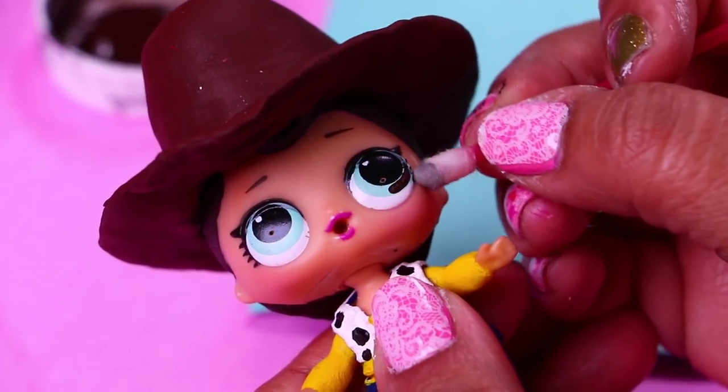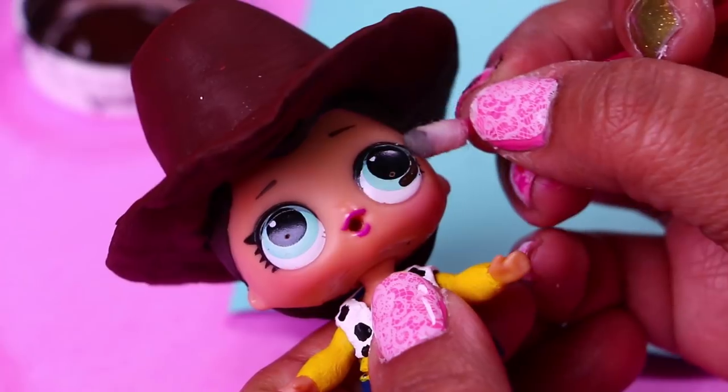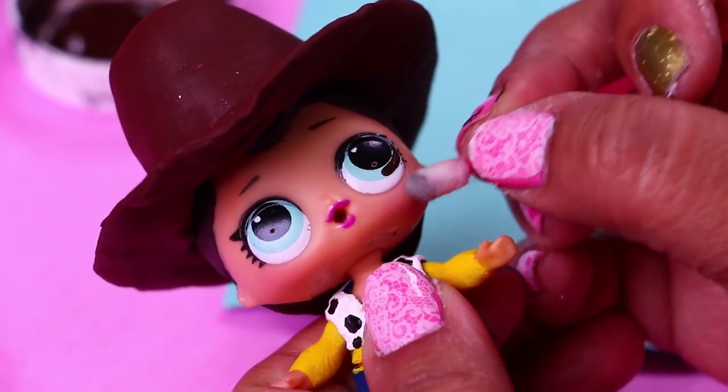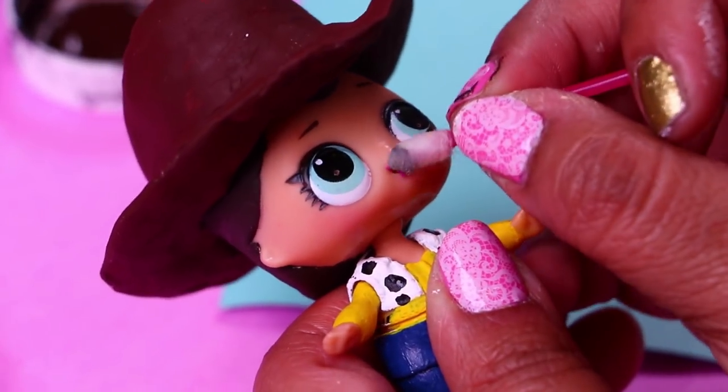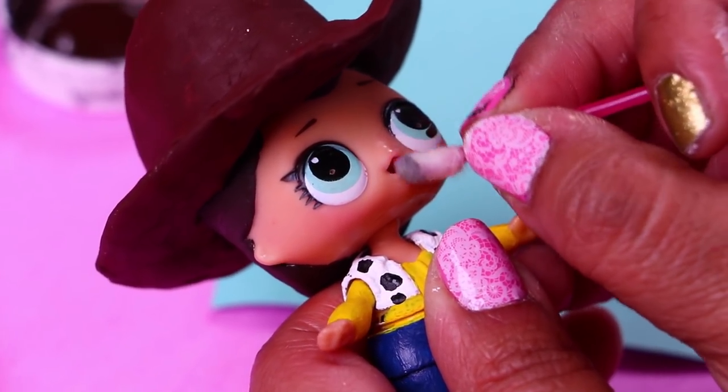With a cotton swab and nail polish remover we're going to erase from the doll's face all the little details that make her look like a girl — the eyelashes, the lipstick, and the blush. Woody has brown eyes so then using a thin brush we're going to paint with brown over the blue of the eyes.